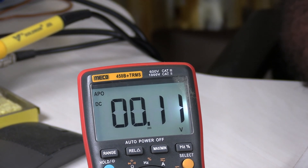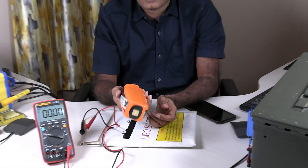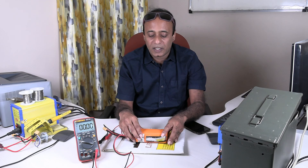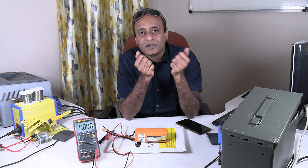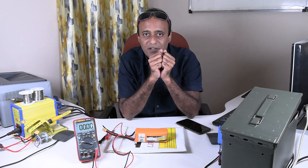With this, I think this battery is safe to be disposed of. I can put it in the trash and it's not going to pose any threat to anyone. This is all about this video.